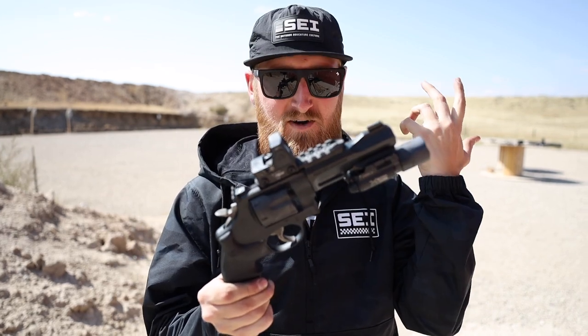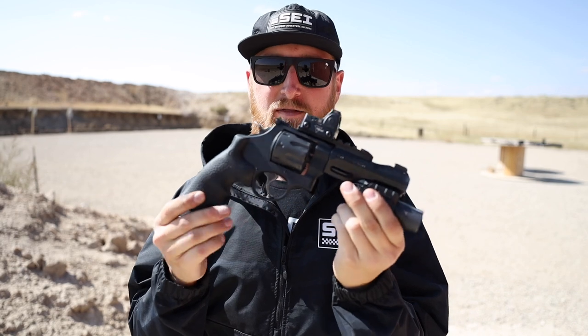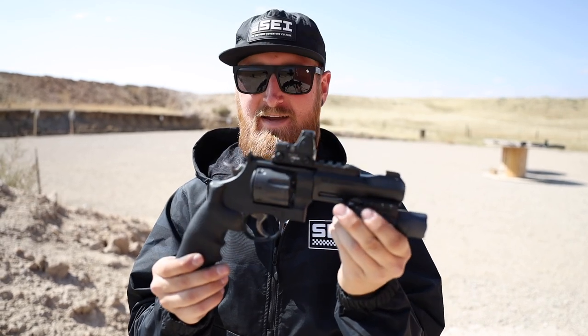That's all I had for the Performance Center Model 327 TRR8 — what a naming convention. If you guys have any questions, let me know in the comments down below. You can find behind-the-scenes photos and other things over on Patreon. If you're new to the channel, consider clicking subscribe — I make new videos occasionally. As always, thanks for watching, I'll talk to you in the next one.